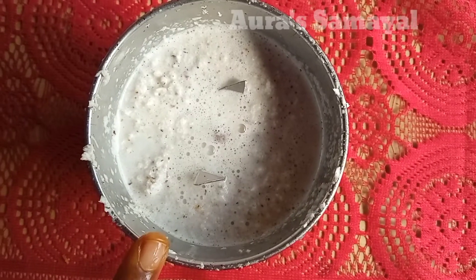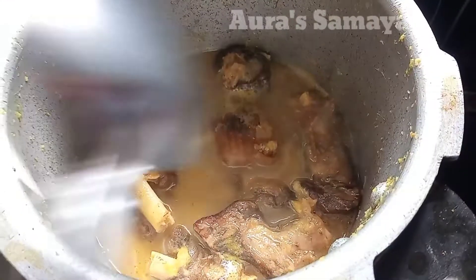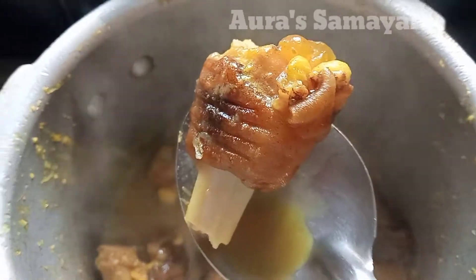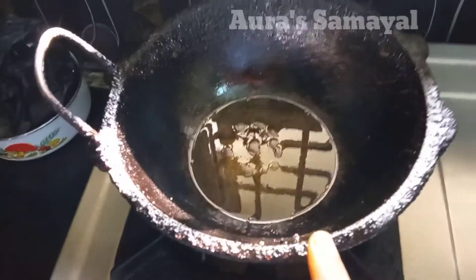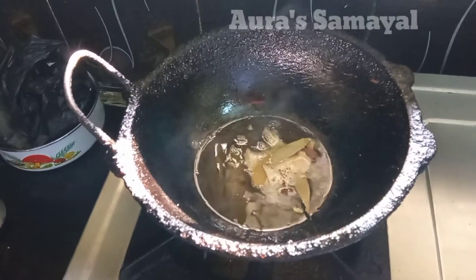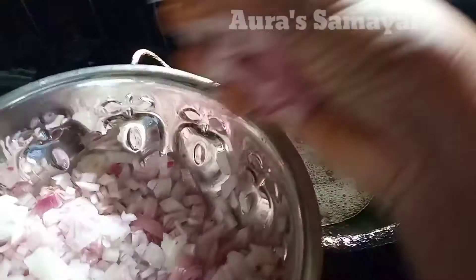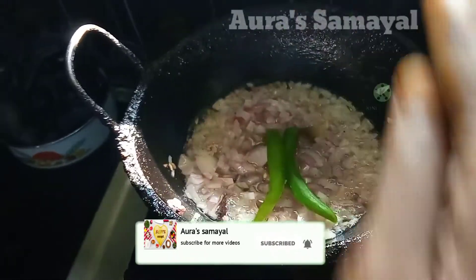Let's mix it in the mix jar and mix it in the sauce. Now add 1 cup, 2 cups — let's add that.